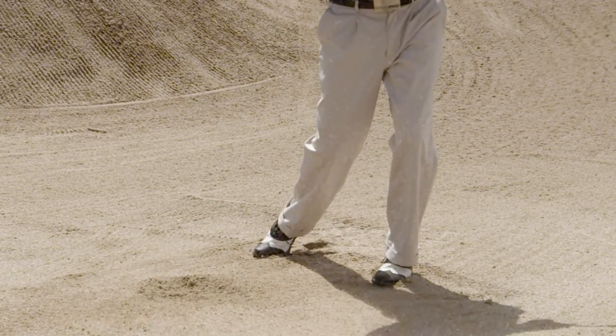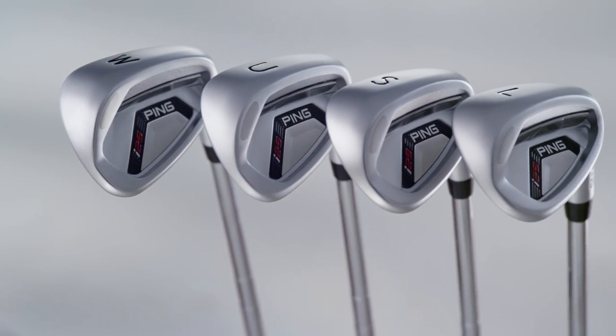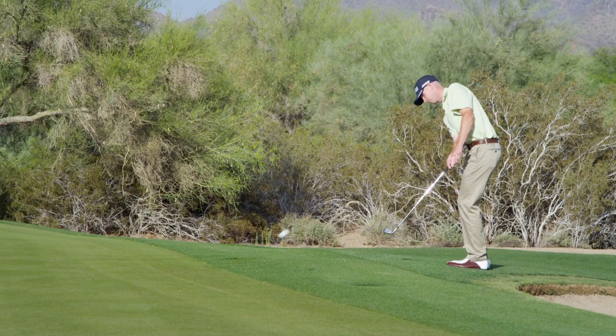The longer hosel also increases the MOI. These new wedges also have a more traditional teardrop design that inspires confidence whether playing an open or closed face shot.